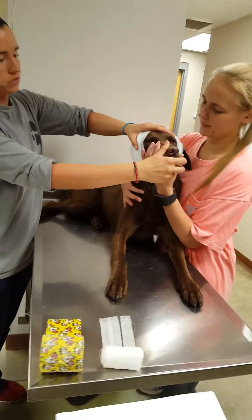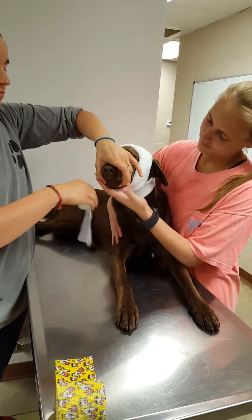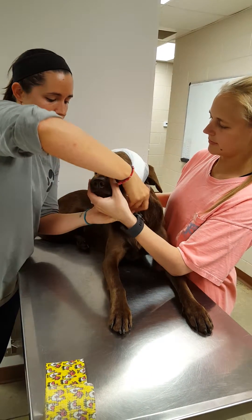I just made sure I didn't get too close to the eye and I didn't make it too tight around the throat. So now with the gauze wrap, I'll just continue in the same direction and do the same thing.